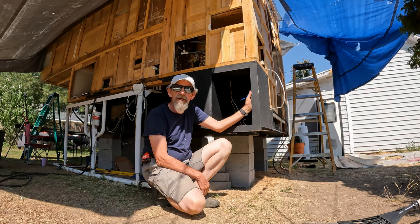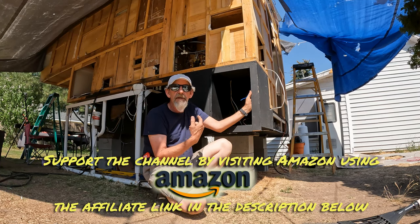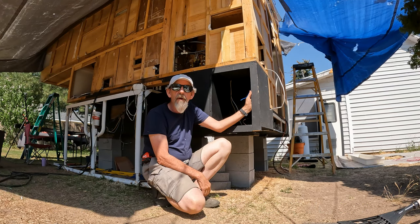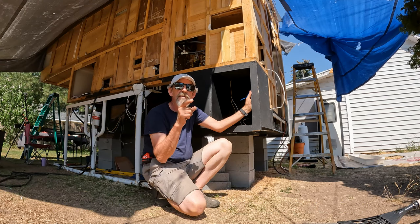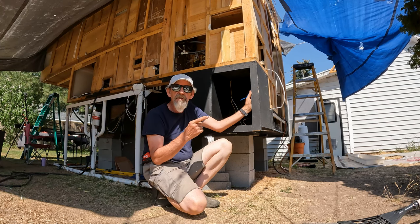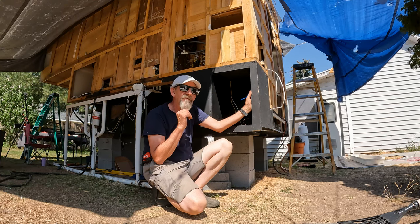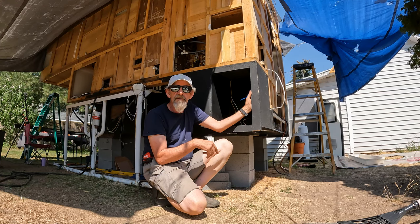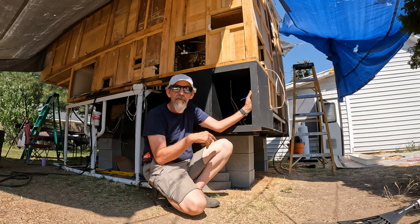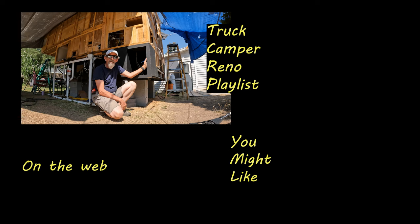If you want to support the channel, you can visit Amazon through the link in the video description — that'll take you to my Amazon store and I'll get a small commission, but you'll pay the same price. You'll also notice links for Renogy Solar and RecPro in the description. RecPro is a top quality RV parts supplier that I've used for tons of stuff, and there's a discount code in the video description for both Renogy and RecPro. Please support me there if you're so inclined — I thank you in advance. That'll do it for this episode, thanks so much for watching. Till we get together for another truck camper restoration video — peace.